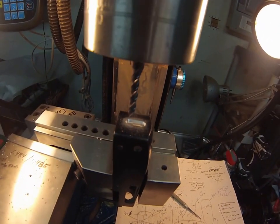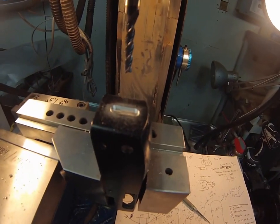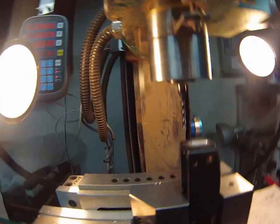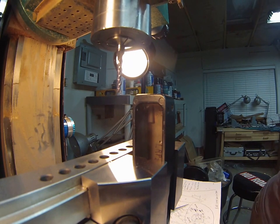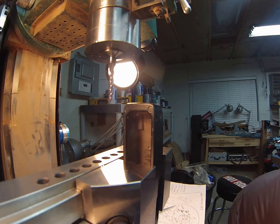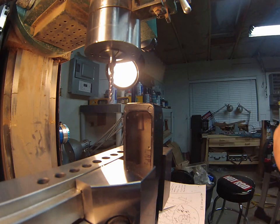Pulling the workpiece out to check the result. There should be a rear tang groove there — should have had it ready but didn't. Going to go get one to verify the fit.